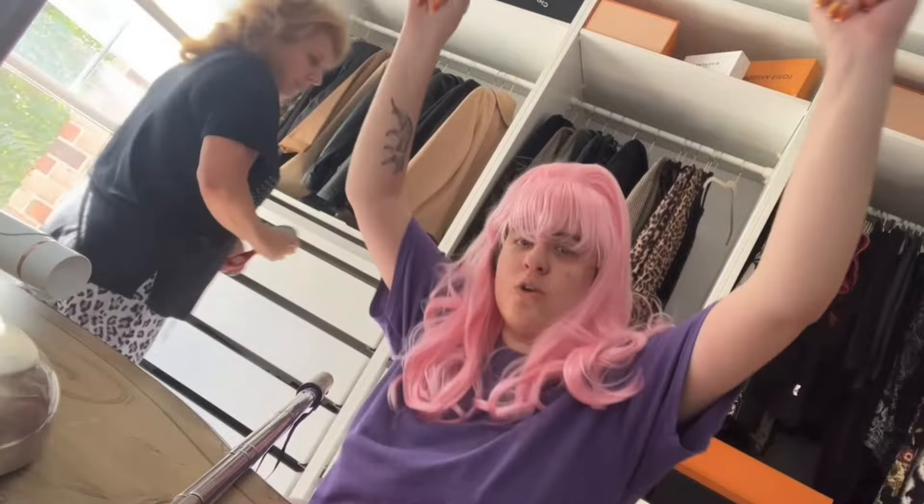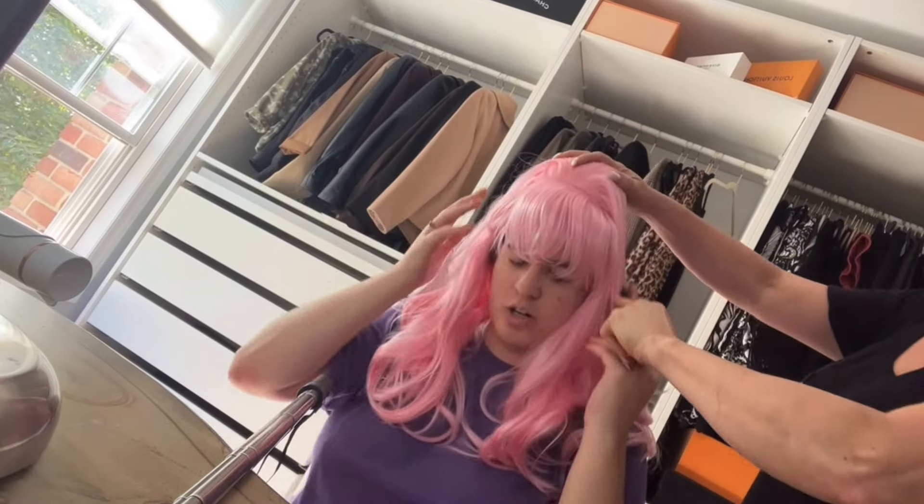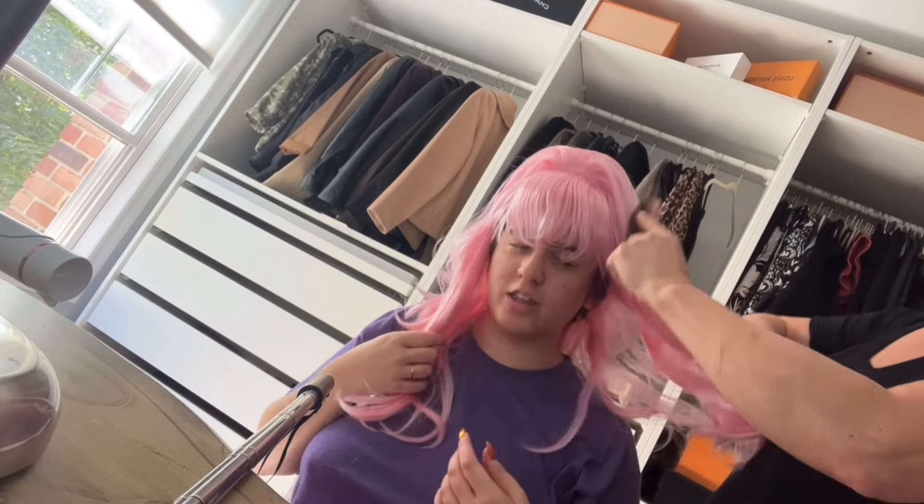We're the Doodle Bops, boop boop boop. No place better than — I know you're gonna wanna stay. Thank you for your help. Here we are together.